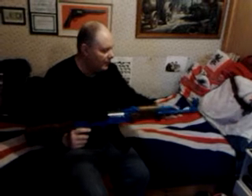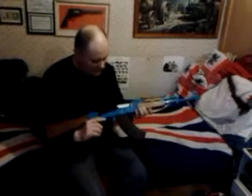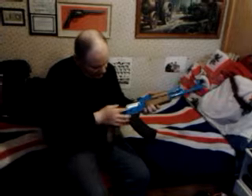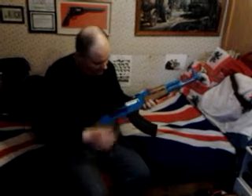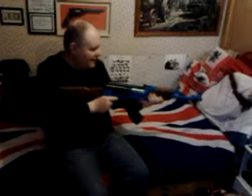It's semi or full automatic. There's your selector there. The moment it's on safe, if I click it down once, it's semi-automatic.